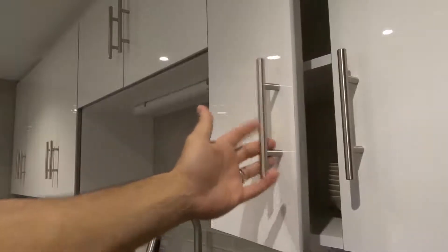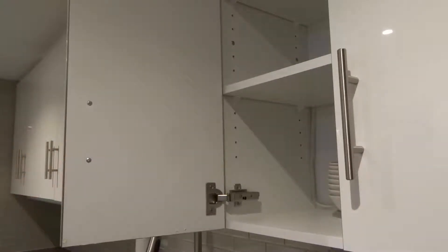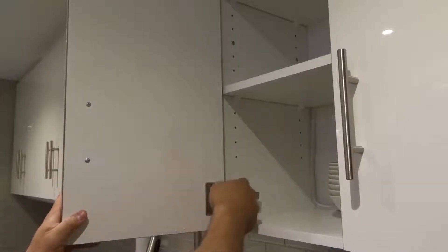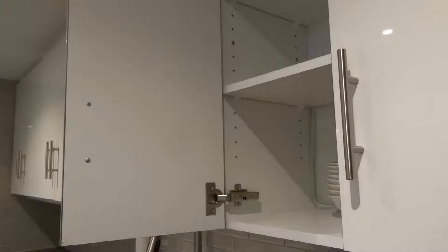As you can see, this is a kitchen cabinet door. When most people want to remove a cabinet door, they'll oftentimes unscrew these parts here or this part over here — and that works, obviously — but that takes a while. I'm going to show you a faster and easier way to do it, one that usually doesn't even require a screwdriver or any tool at all.